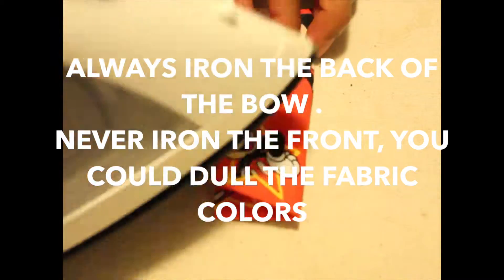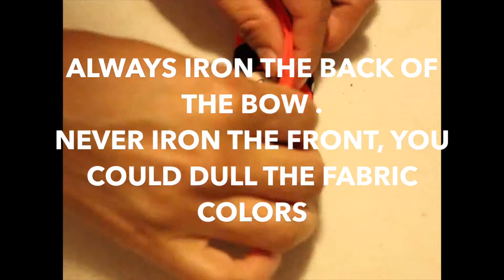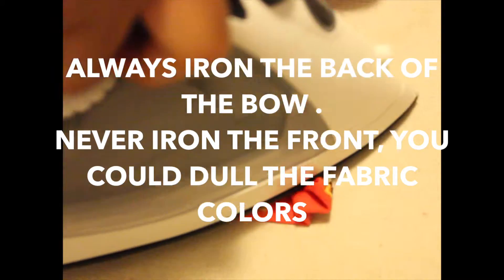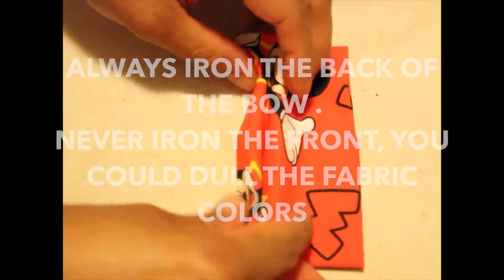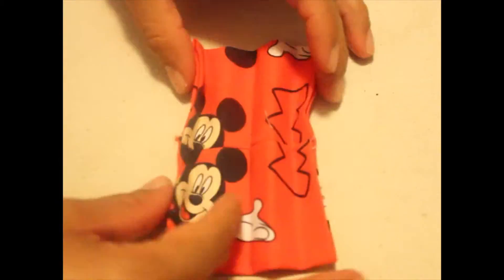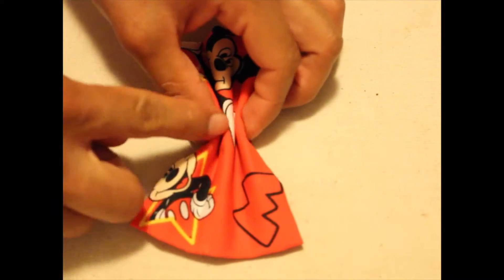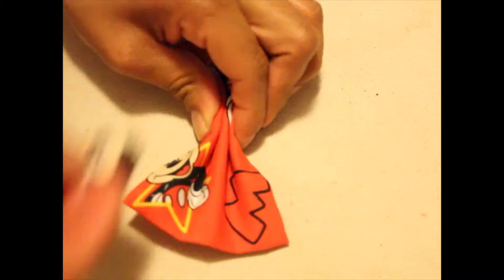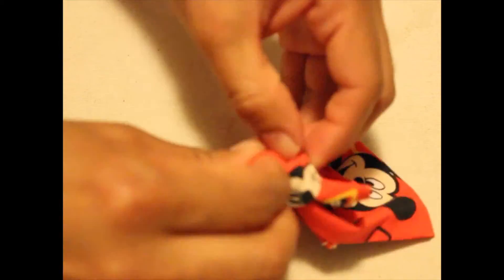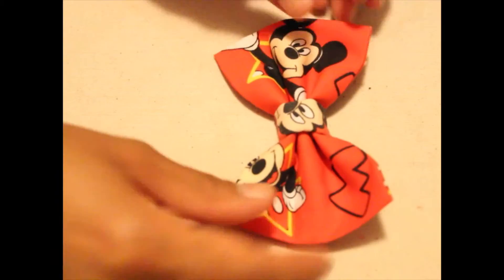Here's where the ironing comes in. I always iron the center in a zig-zag pattern so that the center of the bow is always perfectly creased. It takes a little time and patience. Always iron the back of the bow and never the front, because the iron can sometimes take some of the colors away and Mickey would come out a dull grayish instead of bright black.